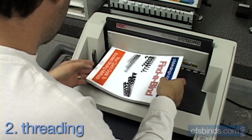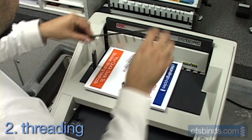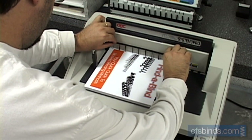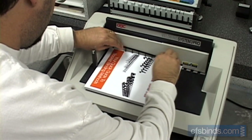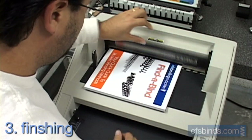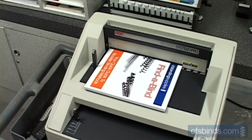Jog and place your sheets on top of the back strip. Then thread the front strip prongs all the way down, flush against the book. Finish by placing the pressure bar down on top of the book. The machine squeezes the binding strips together, then seals the prongs with a hot knife, and releases when it's done.